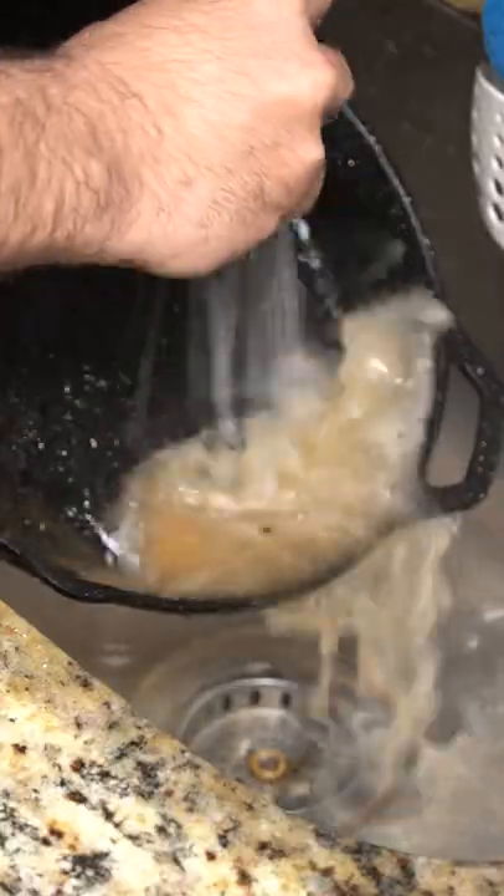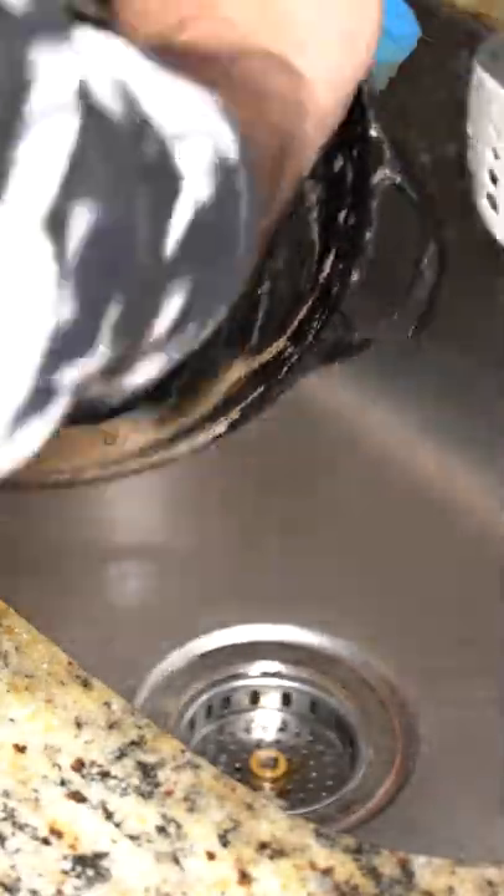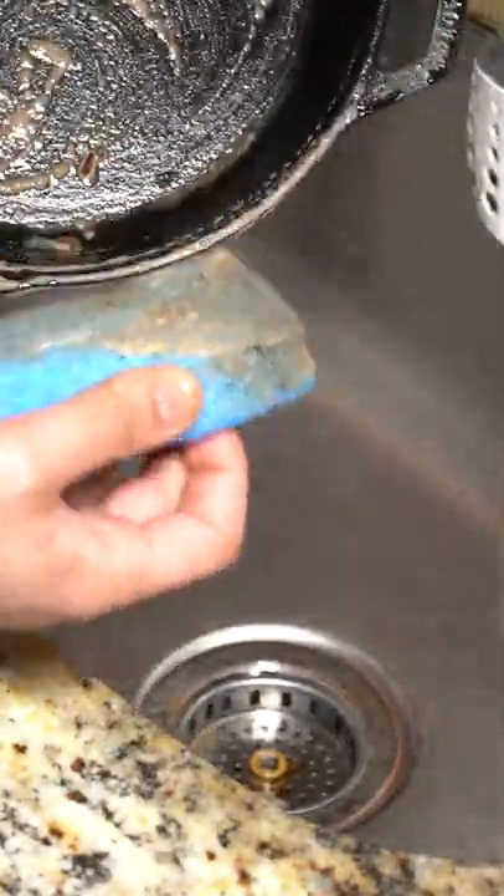Next, we're going to use a soft sponge and a little bit of soap. I know you've probably heard that you're not allowed to use soap, but the soaps made now are really mild and they're not going to strip off any of the seasoning. Just don't go crazy with the soap.